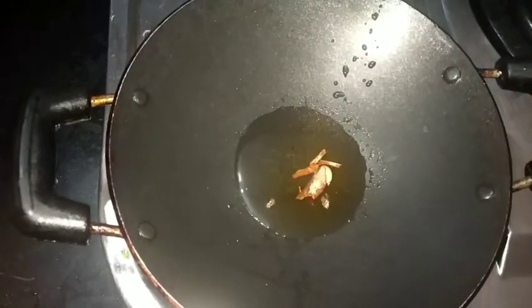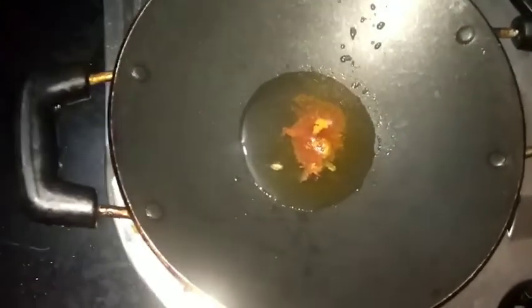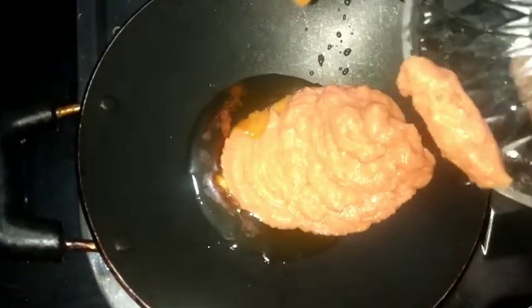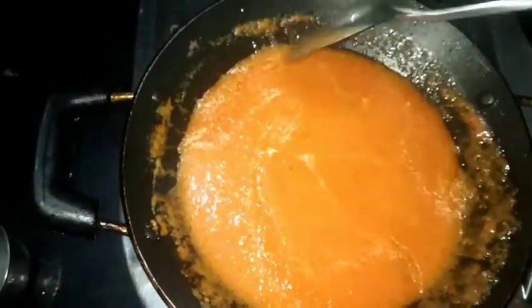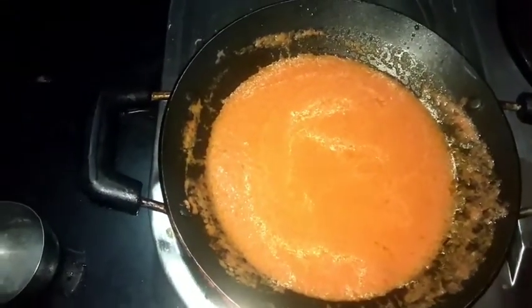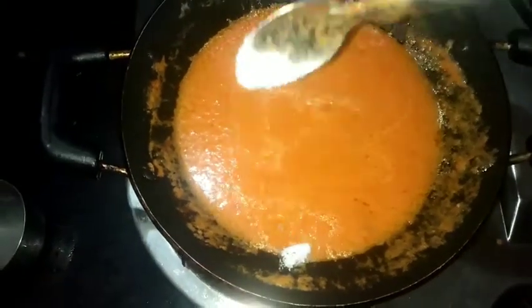Add butter — about 1 to 2 grams of butter. Then add the gravy to the stage.